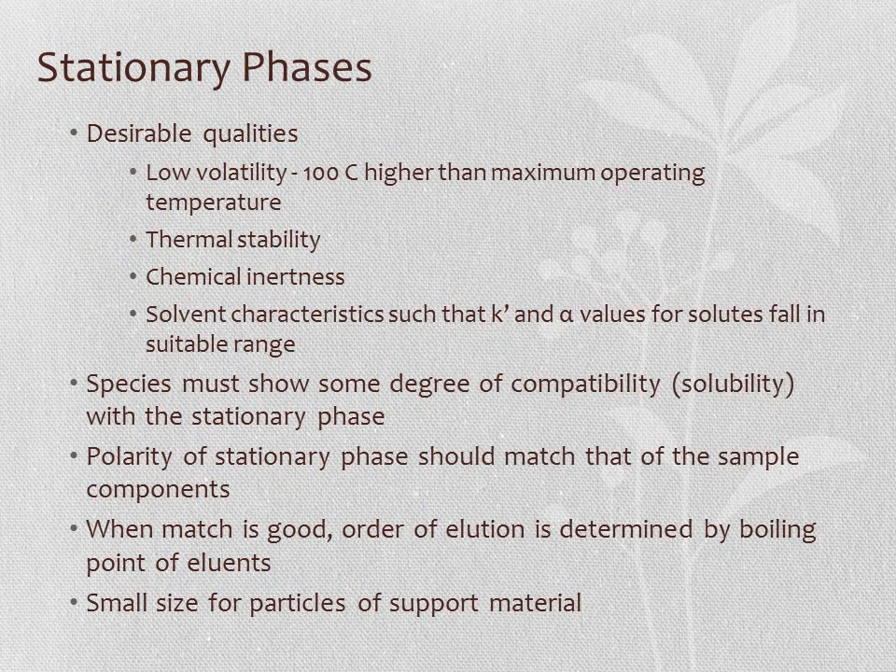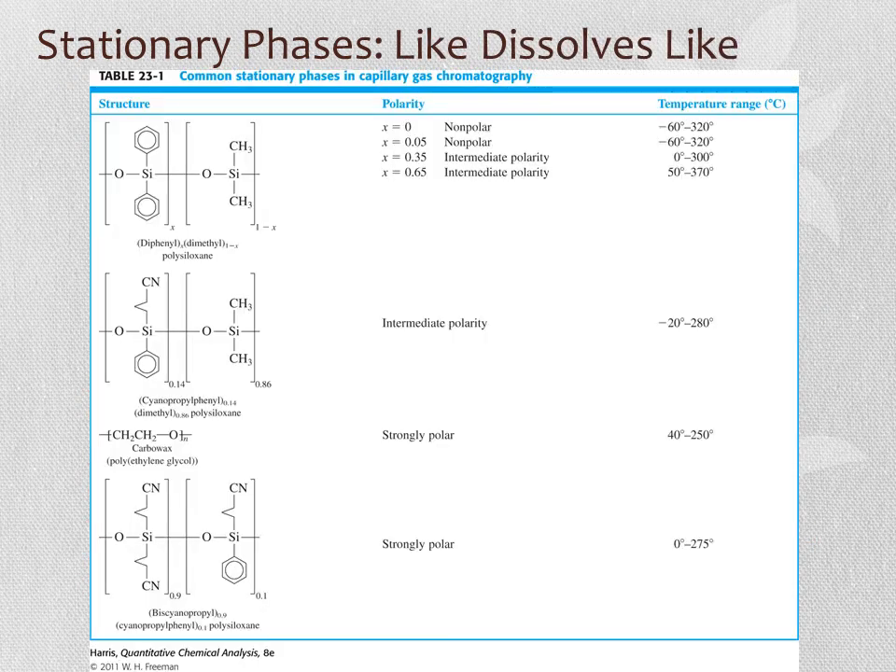Stationary phases have certain desirable qualities in GC. We don't want the stationary phase to be volatile—it should stay on the column as we heat it. It should be thermally stable and chemically inert. We need appropriate retention characteristics so that solutes separate well, and the analytes must have some solubility with the stationary phase. With a good match, elution order is determined by the boiling points of the eluents. The general rule is: like dissolves like.